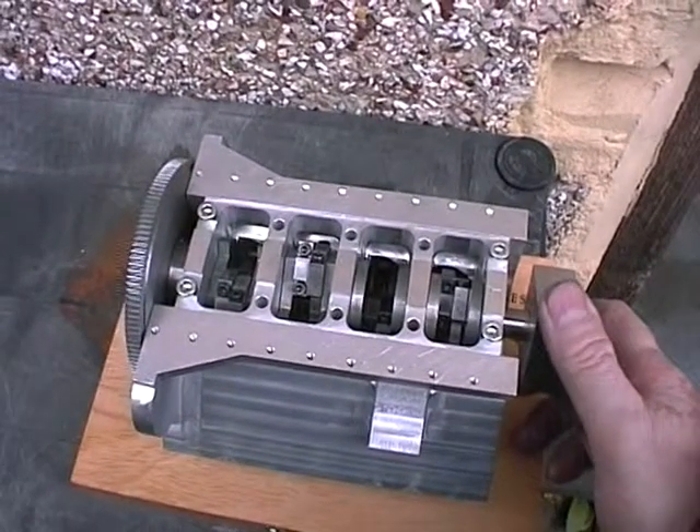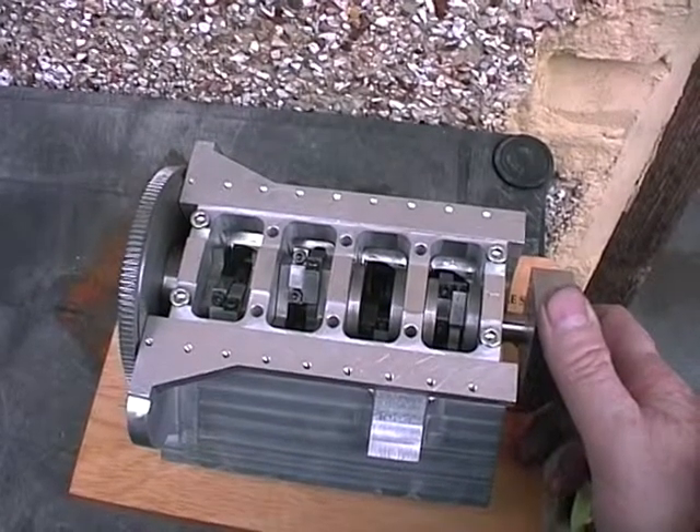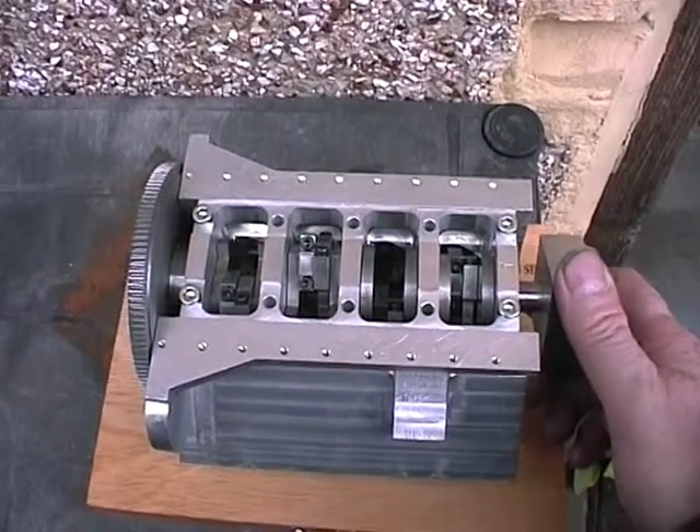I've made all the conrods and I've put it all together with the pistons, but I've not made any bearings yet because I've got to grind the crankshaft down to its final size.